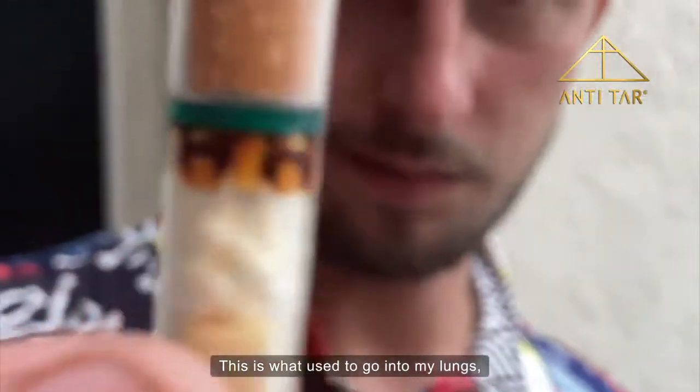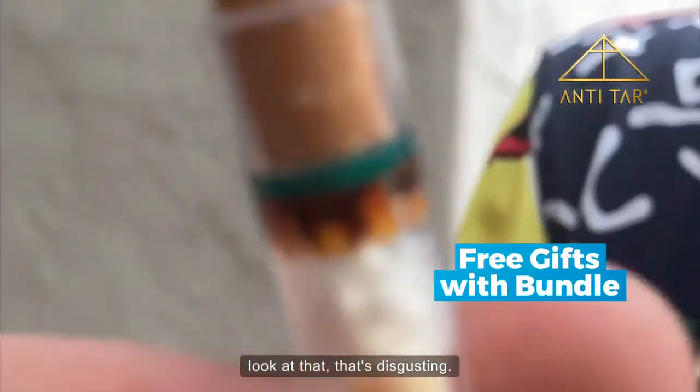This is what used to go into my lungs, but not anymore. It actually did really help. Look at that — it's disgusting.